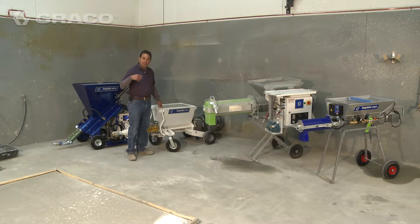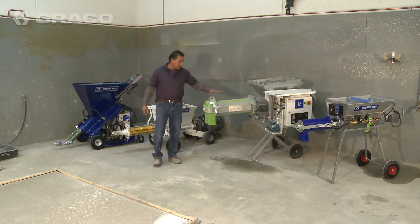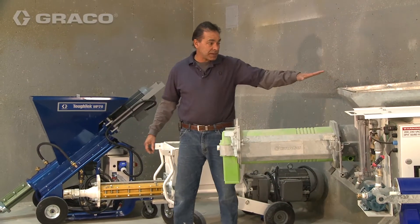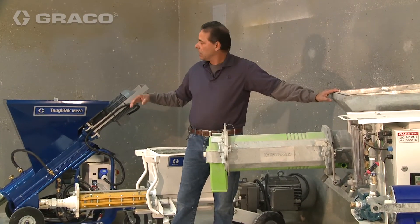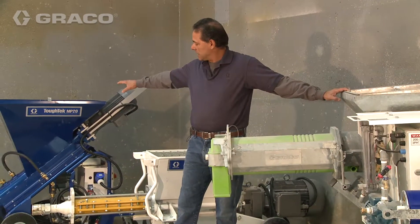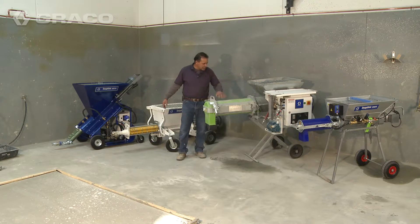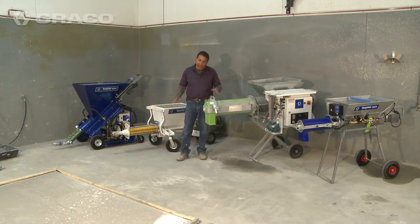Now in order to mix that material you will have to have a second component, which is our continuous mixer. This particular mixer is very similar to the MP except that this does not pump — it just mixes. You put the material in dry as you would in the MP and it mixes in a mixing chamber. Once your water is set, it'll give you a consistent mix all day long.